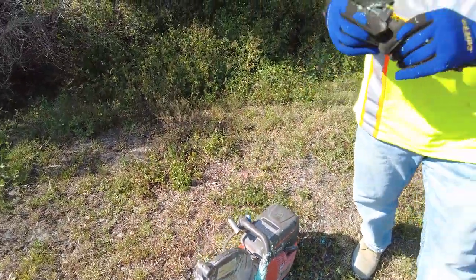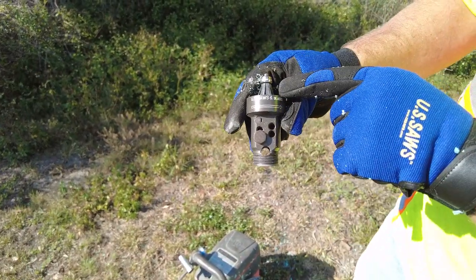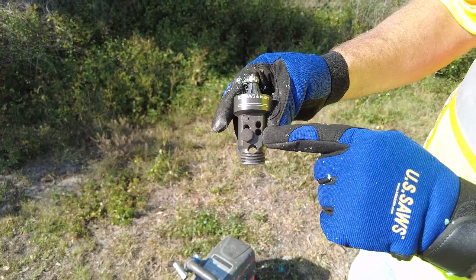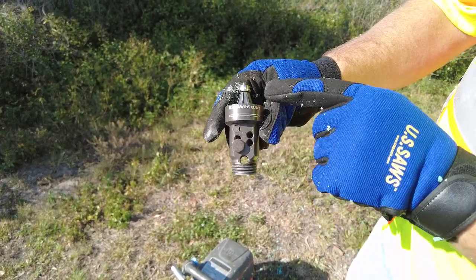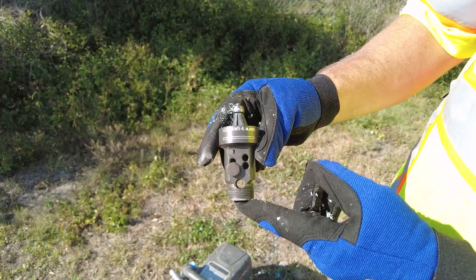Can you replace the head of that beveler? Absolutely. There's also a depth adjustment on this so you can vary the depth of cut. Right now we've got a fairly shallow bevel, but you can extend that bevel out to make a more aggressive bevel on thicker pipe.